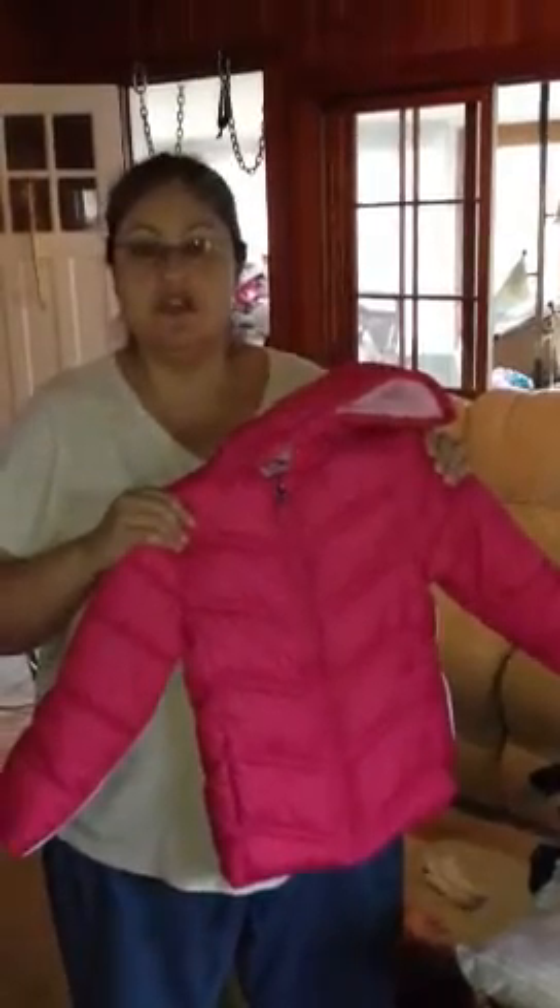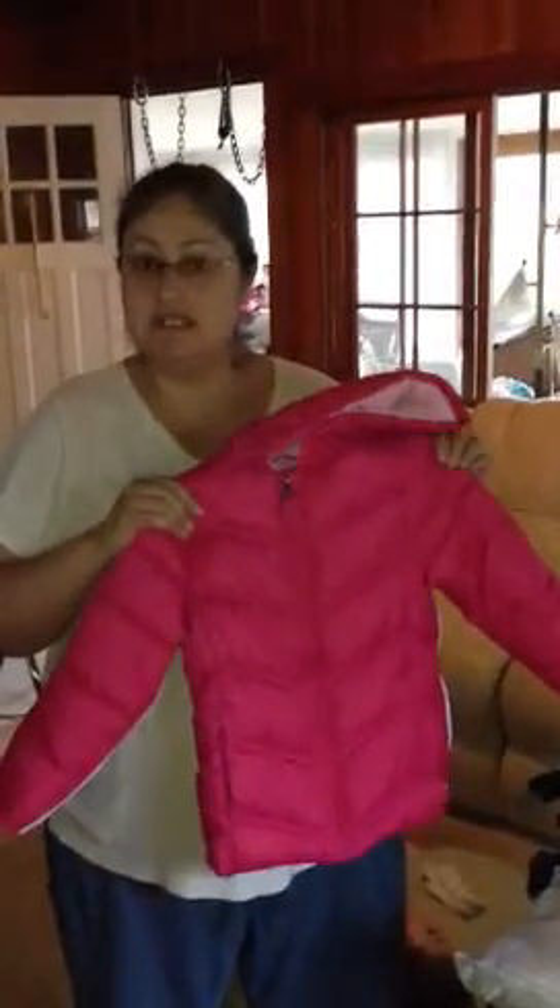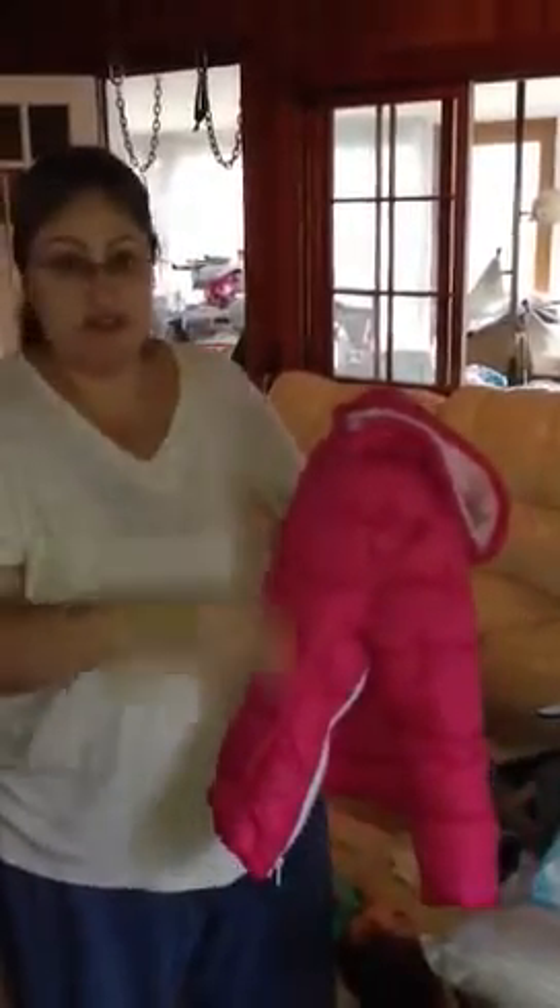This is a video to demonstrate how easy it is to use Zippy's Adaptive Outerwear. It's made specifically for the special needs population — anyone that has a difficult time with assisting in putting on any kind of clothing, specifically a jacket.